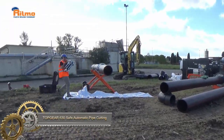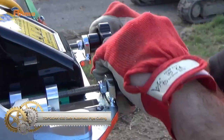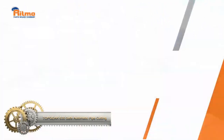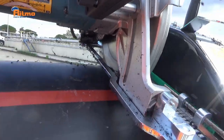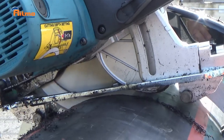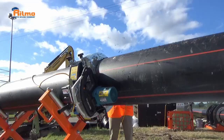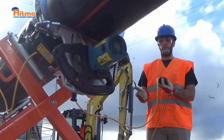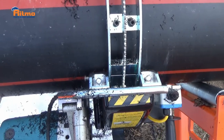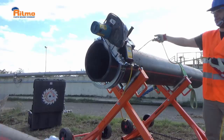The Top Gear 630 Safe Automatic Pipe Cutting by RITMO is a portable pipe saw designed for cutting plastic pipes. Its safety features, such as a blade guard and built-in stop, ensure safe usage. With the ability to cut through plastic pipes up to 630 mm in diameter, it is an efficient tool. The included dust collection system helps keep the work area clean, and it is suitable for professionals and DIY users alike.